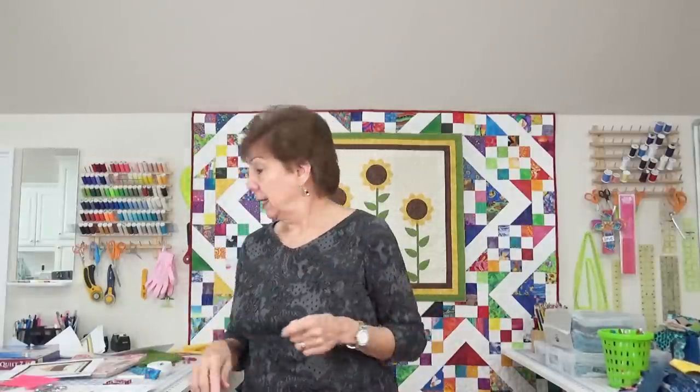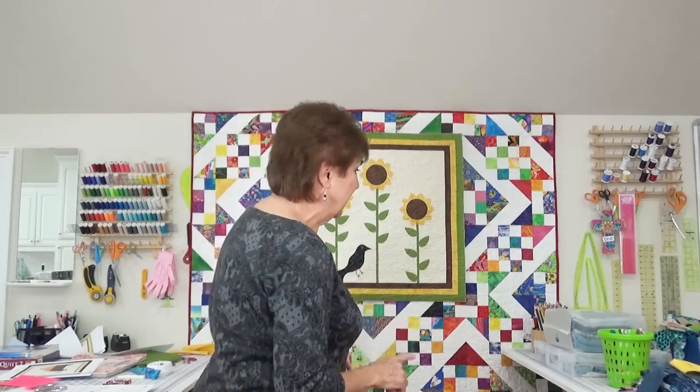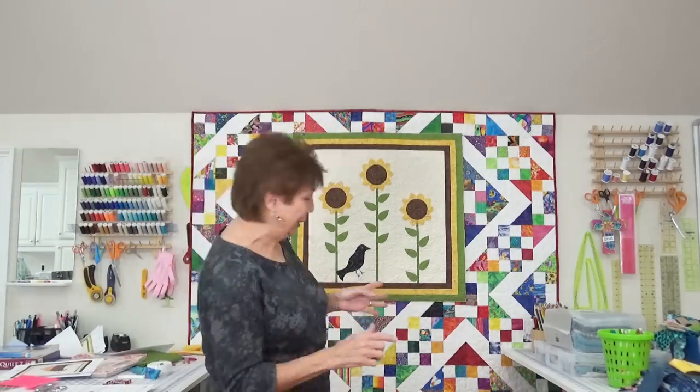I wanted to show you my finished sunflower quilt. It's finished except for the binding. The reason it's finished except for the binding is I'm not sure what color binding I want, so I want you to tell me. I'll probably have it done before you can tell me, but I'll show you anyway. If you hear sizzling in the background, that's my iron heating up. This is called Auditioning — for borders and for bindings. If you're not sure what you want to do, just put up your choices and look at them. So what do you think? Brown or black?